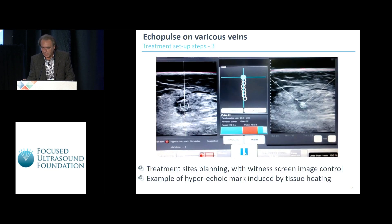Here you can see the treatment sites planned on the screen — in the middle of the image with a witness screen image on the left, and a hyperechoic mark induced by tissue heating on the other side.